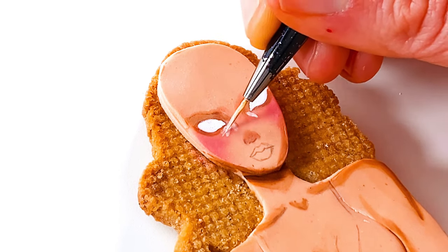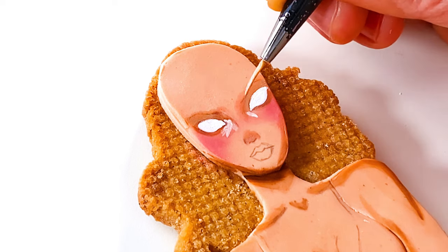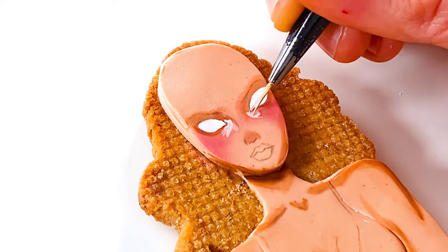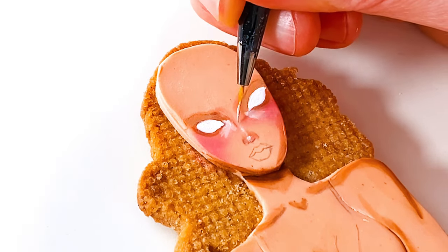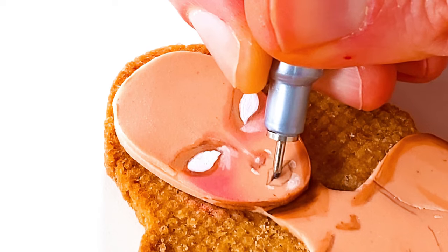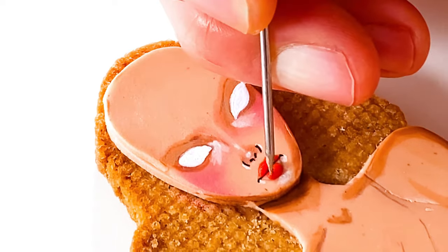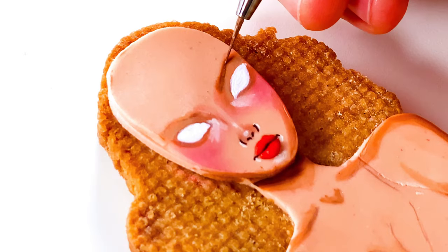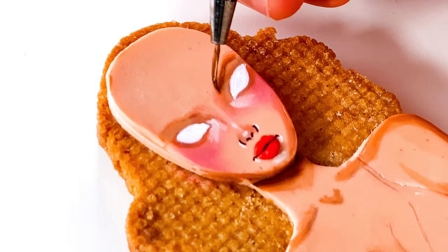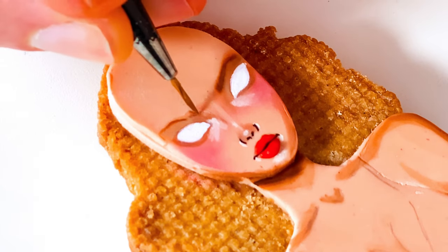While her body dries I can begin painting highlights on her face. To add a 3D pop to her lips I'm going to pipe them with a tiny dollop of royal icing. Next come her eyebrows. Not gonna lie, I had to wear a pair of magnifying goggles to manage these brows. They're so tiny.